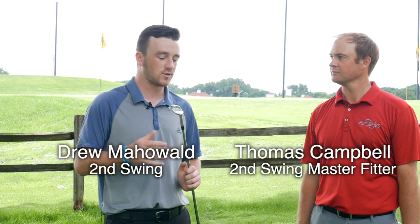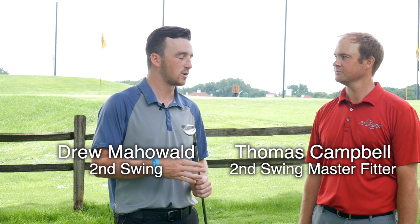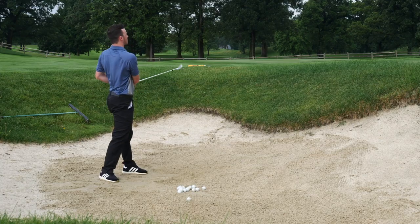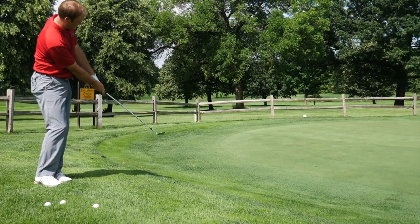They look a little bit different — they've got kind of a cavity back design, maybe a little more forgiving just by looking at them. What are your initial thoughts, after we've hit some shots from rough, from bunker, chip shots, fuller swings? What are some of your initial takeaways?